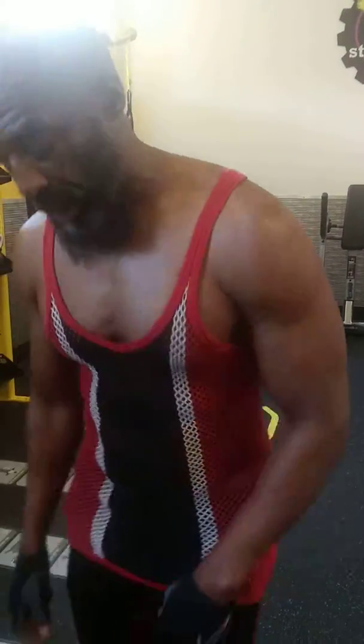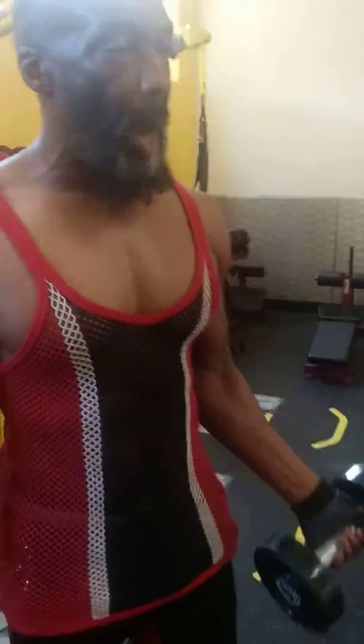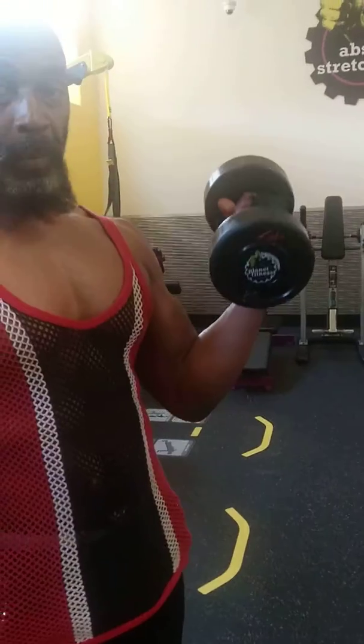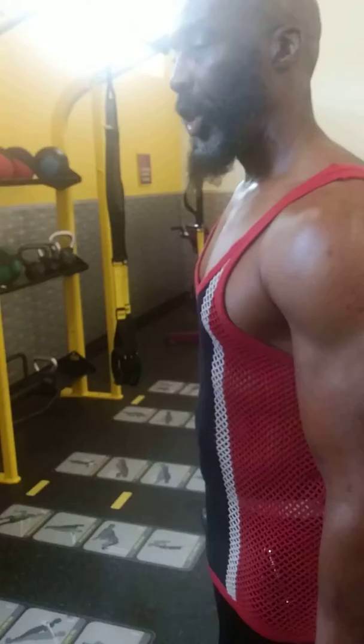A lot of people do form wrong. Let me show you some common mistakes. One common mistake is when people curl their wrists during the movement. Do not curl your wrists when you do a curl.